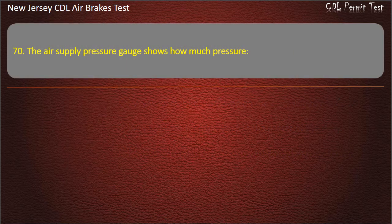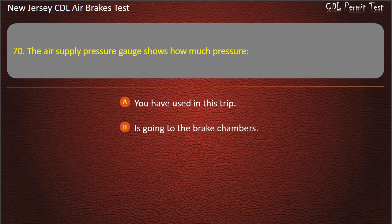Question 70. The air supply pressure gauge shows how much pressure: You have used in this trip; Is going to the brake chambers; Is in the air tanks. Answer: Is in the air tanks.